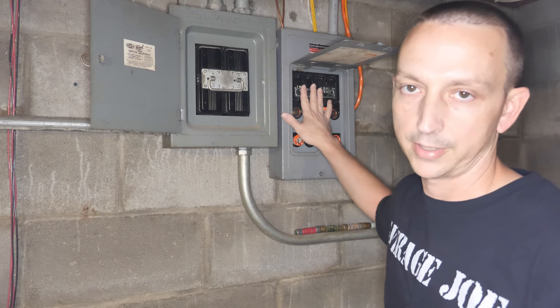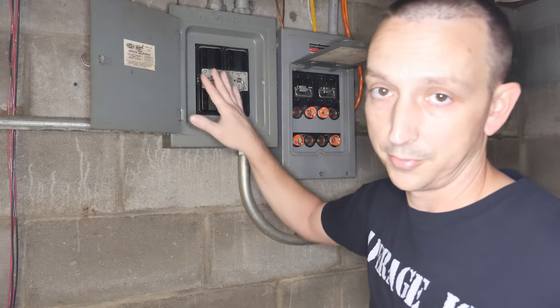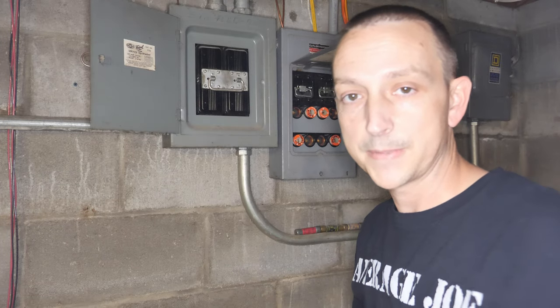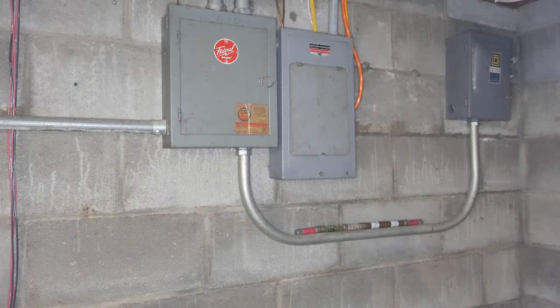The dryer is on this panel over here, so that's why I can't do the dryer at least today because I can't back feed this panel. And how I'm going to do that is just pull all these fuses so nothing can be sent back to the grid. Again, nobody attempt this at home - this is just for video purposes. So we'll pull these here in just a minute.